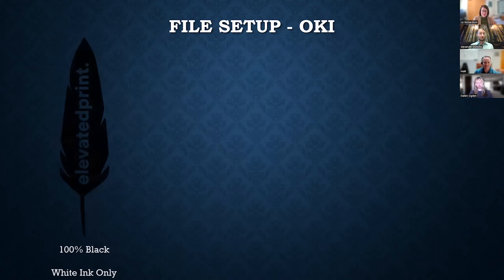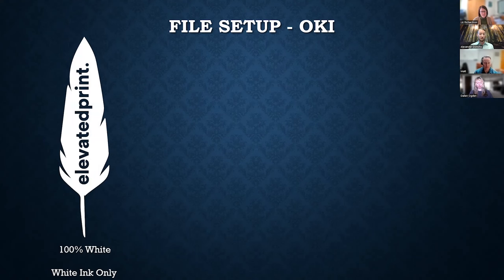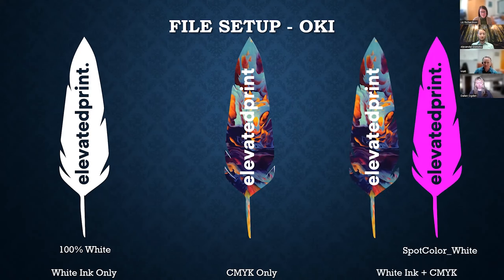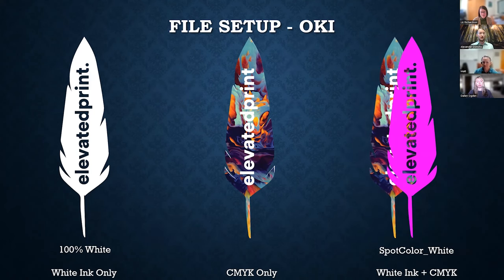OKI files using white toner exclusively should be set up in 100% black — we simply tell the software to swap the black for white in the machine. When printing CMYK on dark stock, no special handling is required; the printer software automatically inserts white toner behind any colored elements. The only tricky part is mixing white toner and CMYK: you need a second layer called 'white' above the CMYK layer. Elements in that layer should be assigned a spot color called 'Spot Color_White' with overprint enabled — the same process as the Indigo but with a different naming convention.